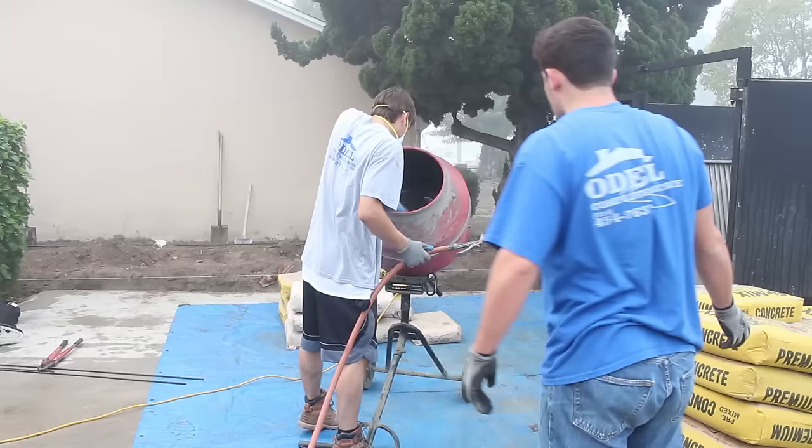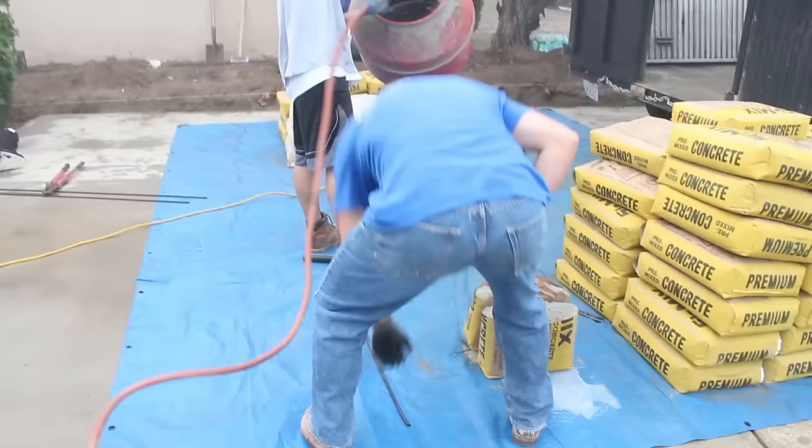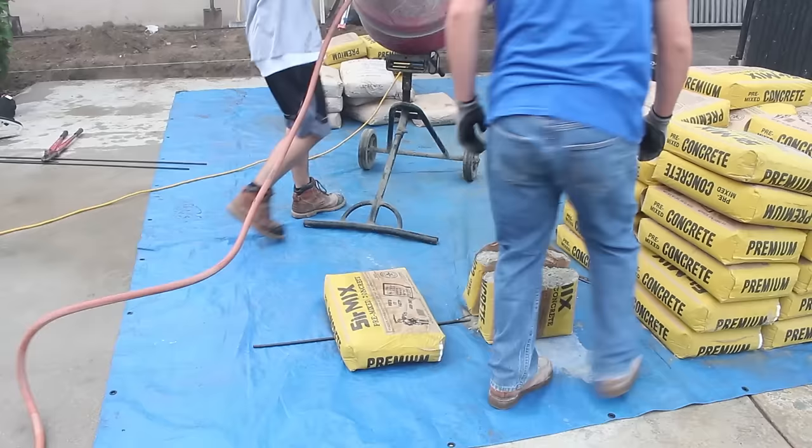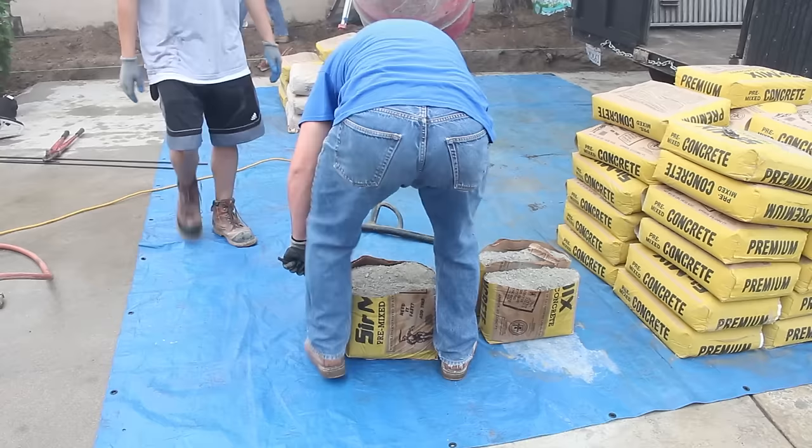Each one of these bags is about 90 pounds. So typically what I like to do when mixing concrete in the concrete mixer is I grab a small rebar — as you can see right there on the floor — and we break them right down the middle to make them about 45 pounds a piece. It just makes it a lot easier when lifting it into the concrete mixer.